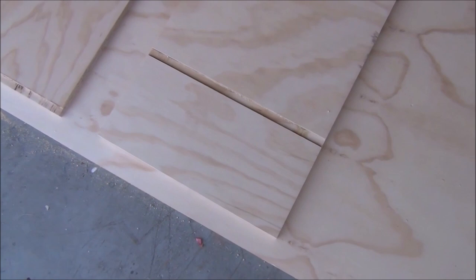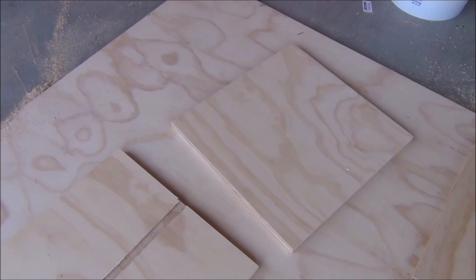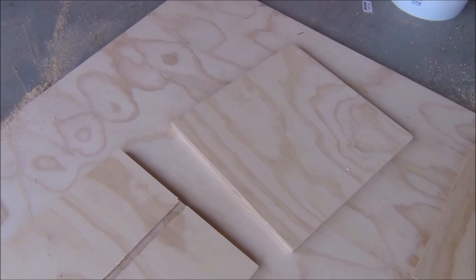I only had one miscut — it was three-quarters of an inch off because I forgot to calculate for the width of the actual bit, which is kind of funny — but luckily it was pretty easy to fix. Anyway, once that mess is behind us and we have most of our channels cut, we can finally begin putting everything together, which is a blast.